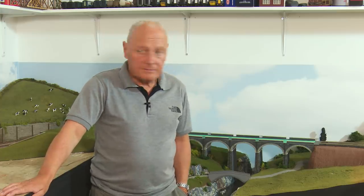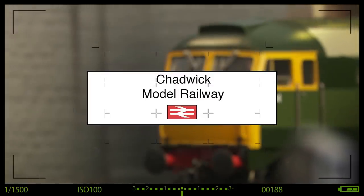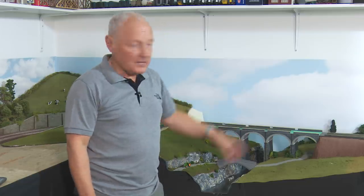Well, the viaduct's in and it looks great, but the rest of it — is it boring? Hi, welcome back to Chadwick Model Railway, I'm Charlie. If you're a regular on this channel, you will have seen me over the last few months put together this viaduct scene and it's kind of almost there.